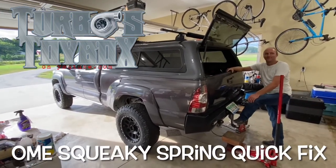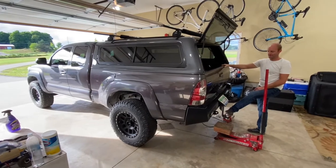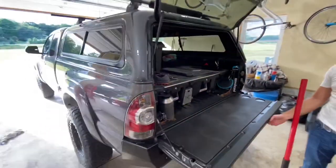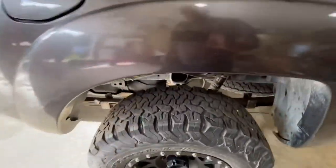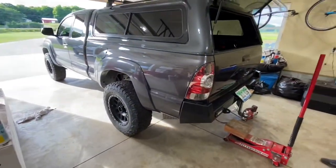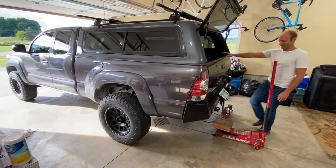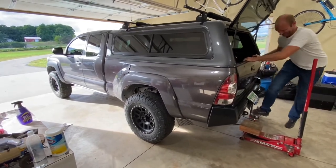This is Austin's Tacoma, which has Old Man Emu heavy-duty leaf springs on the rear to handle the extra weight. He has a deck system with camping gear, recovery gear, fishing gear, and a topper. He's got the Icon suspension system with coilovers in the back and front — a really nice truck. He bought it bone stock and we've done all the work together, but after upgrading to the Old Man Emu springs, within a couple of weeks he started getting a squeak in the rear suspension. Now, 10,000 miles later, it is insane — the thing sounds like an old buggy.